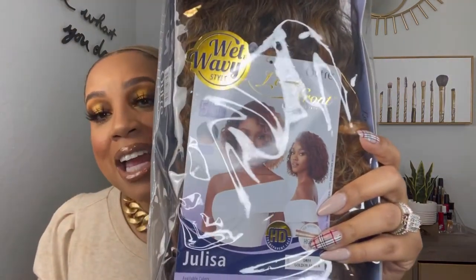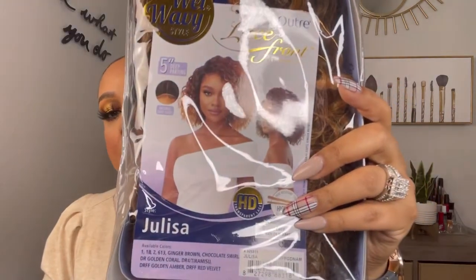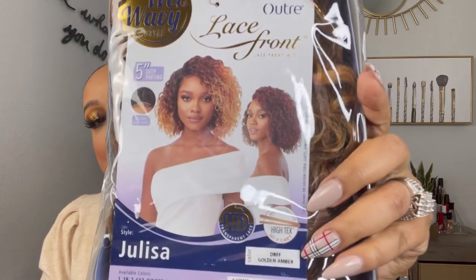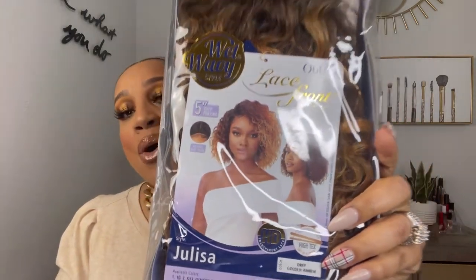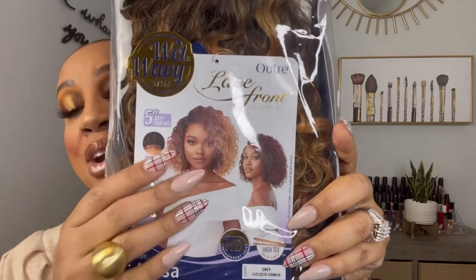Another wig by Outre — I have been on an Outre bandwagon lately. This wig is an Outre HD lace front called Julissa, and I have Julissa in the color DRFF Golden Amber. So that is what we will be reviewing today. It has HD transparent lace, is heat safe up to 400 degrees, and there is a 5-inch deep part on the side.